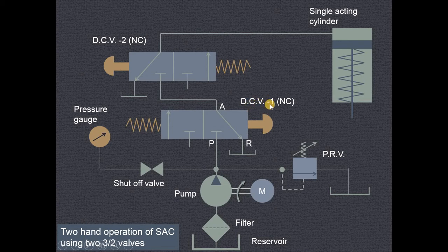This is direction control valve 1. NC stands for normally closed, so this valve is normally closed. Here also this is another direction control valve which is also normally closed. It is a three-by-two valve, so there are three ways: pump port P, cylinder port A, and reservoir port R. When the operation is performed, both hands of the operator will be engaged in pressing this particular push button, and therefore safety will be ensured.